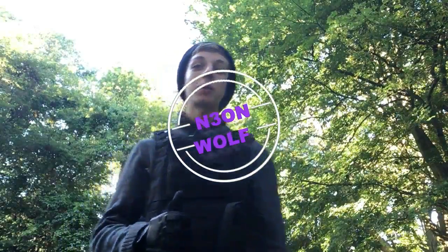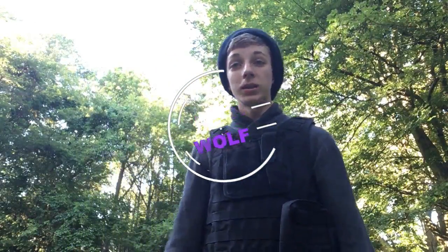Hey, what's going on fellow airsofters? I'm Neon Wolf here, and I'm going to give you the rundown of my loadout. Let's do this.